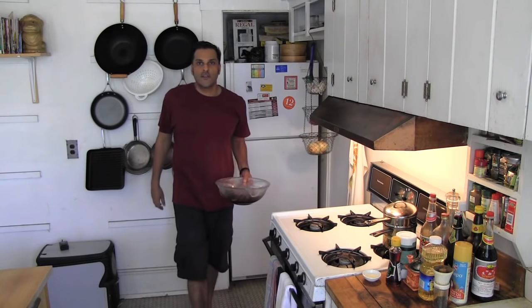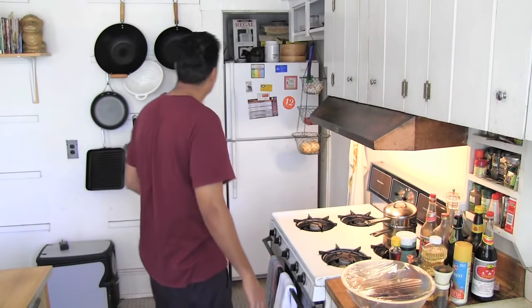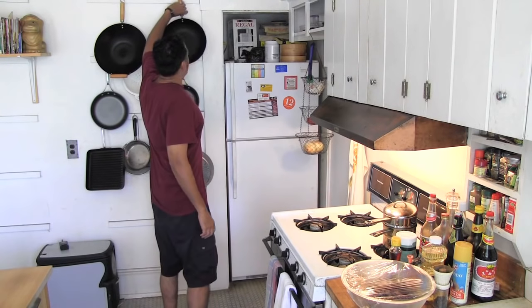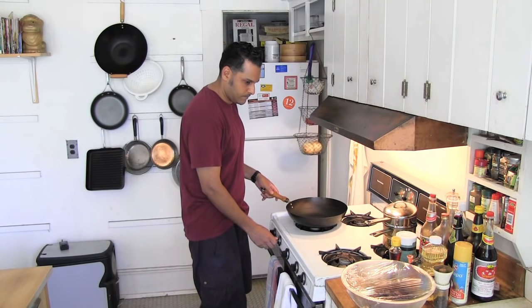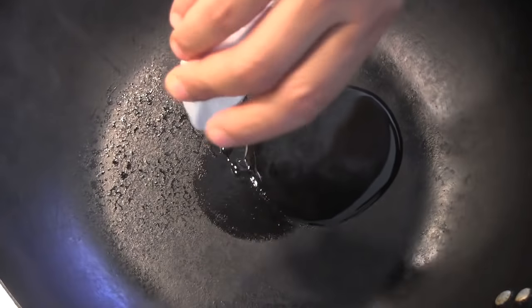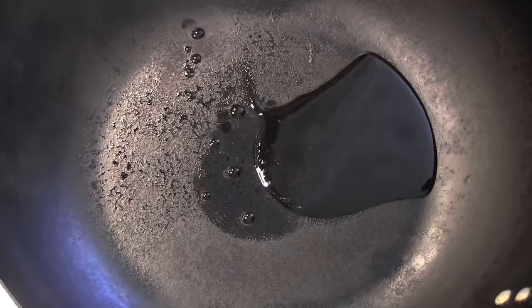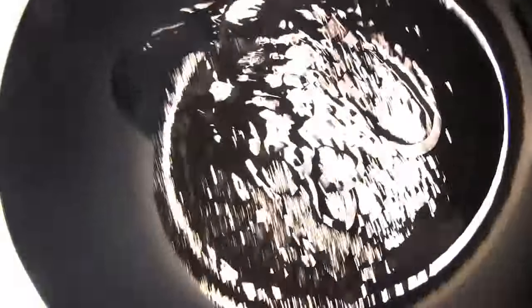And we're almost done now, folks. All we need to do is cook it up. And for that, I'll be requiring my trusty wok. As always, I'm going to wait until the wok is hot before I add my tablespoon of peanut oil, and swirl that around and coat the wok.